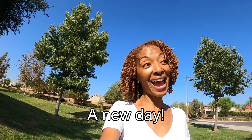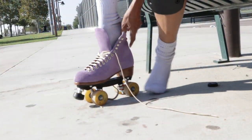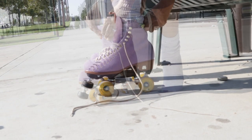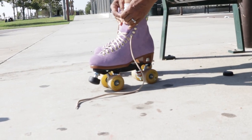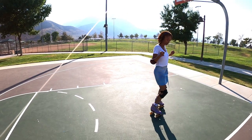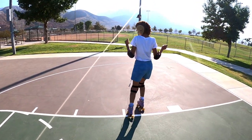I decided today that I wanted to come to the park just to get a little bit of exercise. I threw on a sewing make — it is a skort and it is a Simplicity pattern. These skorts are made from denim fabric that I bleached in order to make them lighter.